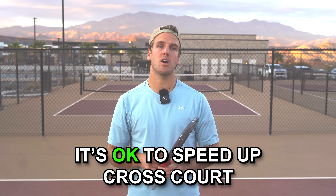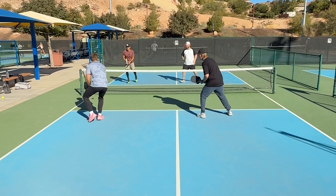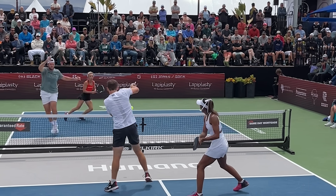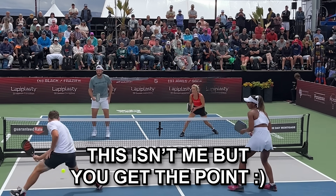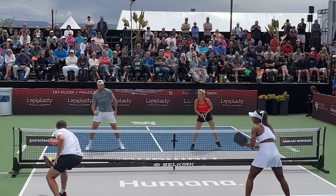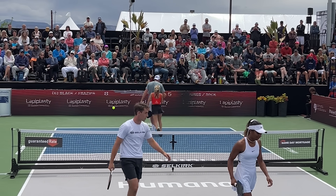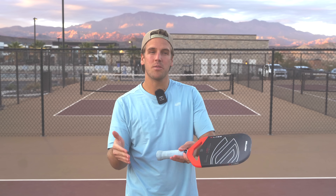That gives us the perfect leeway into strategy number six — one of my personal favorites — and that is that it's okay to speed up cross court. 5.0s do it all the time, so long as you're doing one of three things. Number one: if the ball is near the sideline. When the ball is near the sideline you have tons of angles and options. You could hit a crazy wide dink to pull opponents off the court, speed up down the line, or speed up up the middle cross court. In a dink battle, as soon as I see a sideline ball I can speed up, I speed it up the middle and my opponents aren't ready since they're so far pulled off the court.